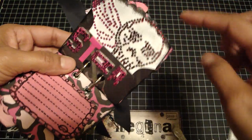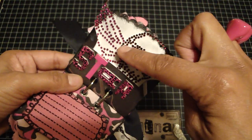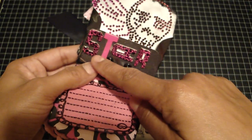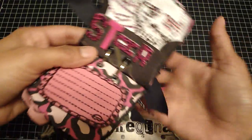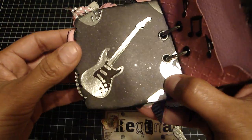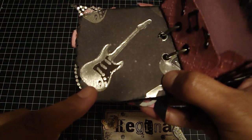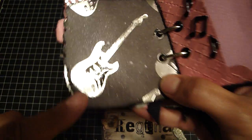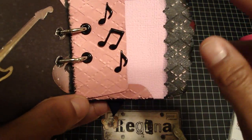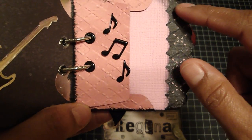On this side, I love this — this is a Prima piece, the skull with the wing. And then these are Prima letters that spell out 'star.' On the backside, I just added some glossy accents over the guitar to make it pop a little. And then these are just some Musical Note Brads — I love brads. And then again, here's that Sand It and Tear It paper, and I ran it through my embossing folder — I believe this is the Argyle one.